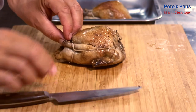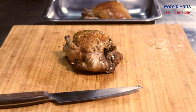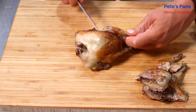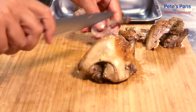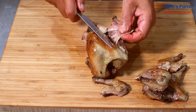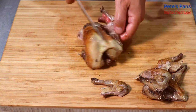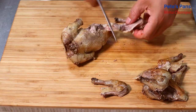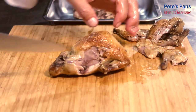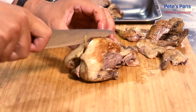Do remember to check the seasoning before serving. You can see here the legs are carved off before serving, and the breast is removed, cutting down through the joint to leave the wing attached.